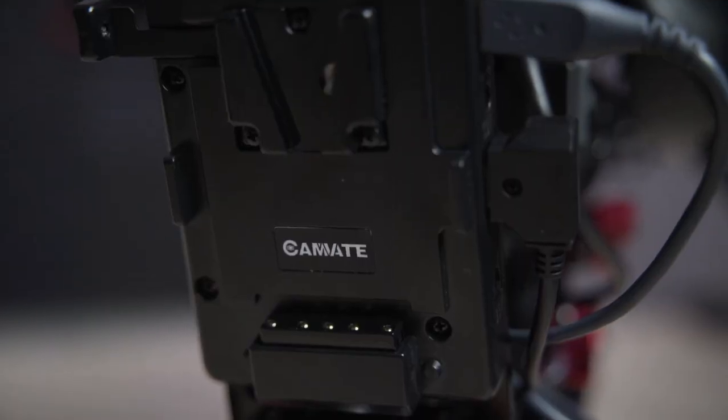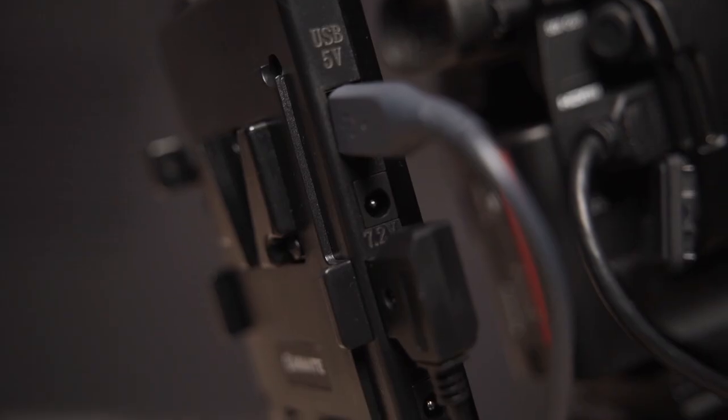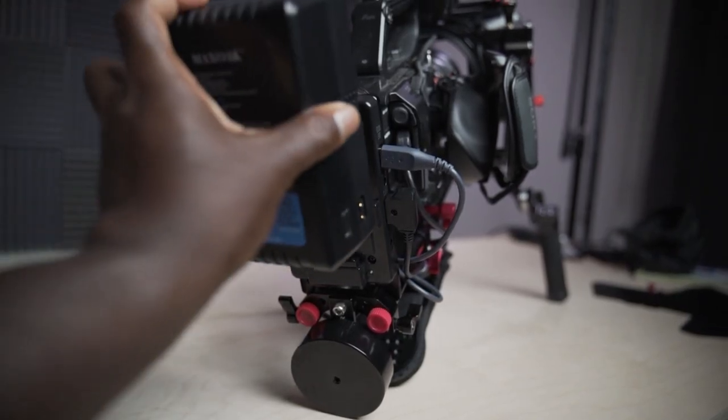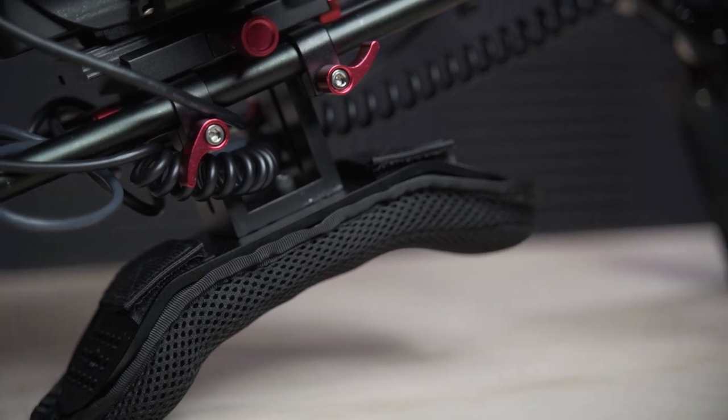The battery solution I'm using is the Camvate V-Lock mounting plate. It's awesome because it's a cheese plate on one side but also has a USB, two DC ports, and a D-TAP port all on the plate. Just simply mount your V-Lock battery and boom, you're good to go. The shoulder pad is also Camvate, which is mounted under the quick-release plate. At some point I'll end up changing this out for a VCT plate so I can mount it to a tripod a little bit easier, but for now it gets the job done.